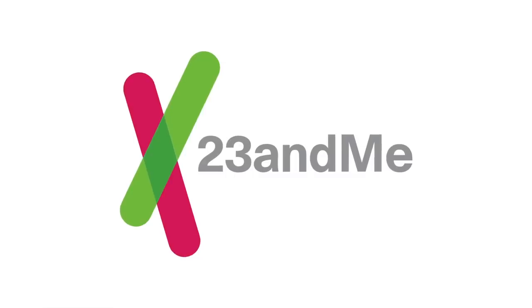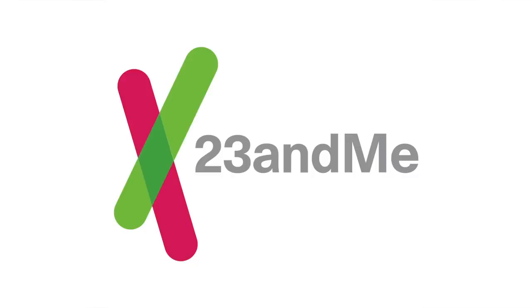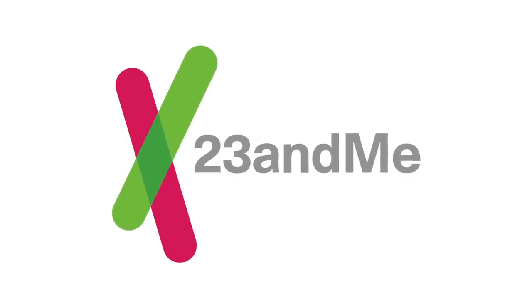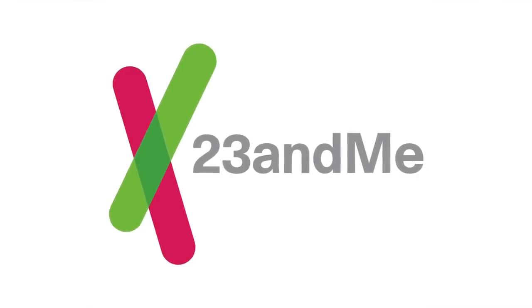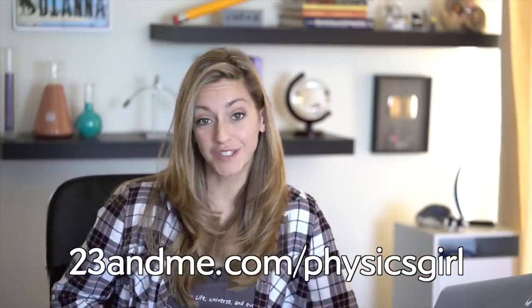I want to thank 23andMe for supporting PBS Digital Studios. 23andMe comes from the fact that human DNA is organized into 23 pairs of chromosomes. 23andMe is a personal genetic analysis company created to help people understand their DNA. Understanding your 23andMe results may even help you gain a newfound appreciation for your family after learning about your shared genetic connections. For example, if you and your family have received your results, you can compare who you share your Neanderthal DNA with. 23andMe has a special holiday offer now through December 26th — go to 23andMe.com to check out their holiday offer and order kits for your family. Show your support for this show by going to 23andMe.com/physicsgirl.